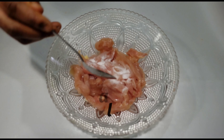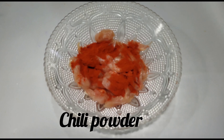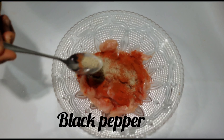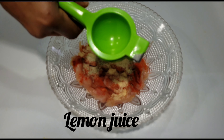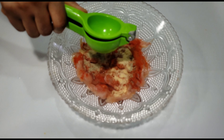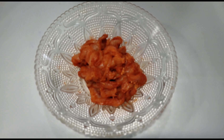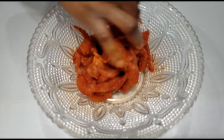I'm going to begin seasoning. I added some salt, then chili powder — sprinkle according to preference, I love my fajita spicy. I'm also adding paprika, black pepper, ginger powder, and lemon juice. I'll use my hands to mix everything thoroughly. I almost forgot the bouillon cube, so I added one and mixed everything again.